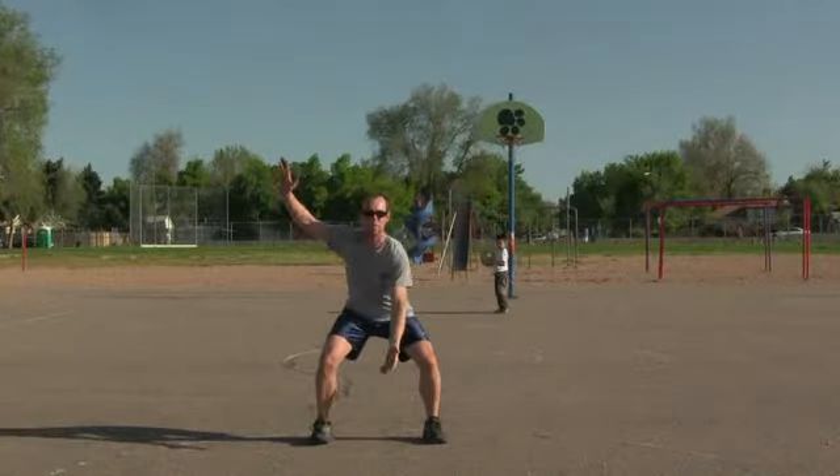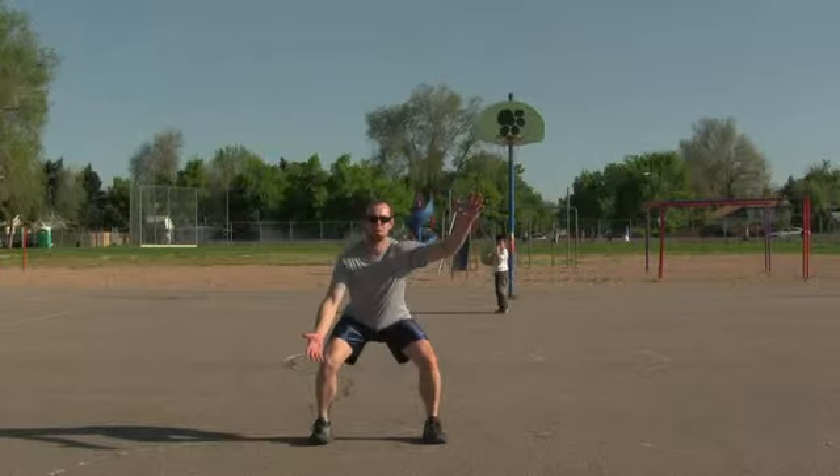You want the weight of your body on the balls of your feet. Your heels should never touch the ground because this limits the quickness of your feet.